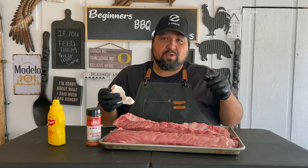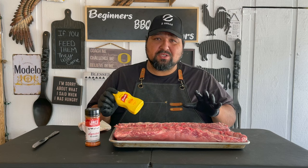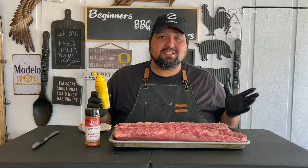All right guys, next step — we're going to put a binder on it. I'm using mustard. I know a lot of you don't like mustard — you can use anything else you like — but I'm going to use mustard. And if you're wondering if this gives a mustard taste, no it doesn't. It does not give any mustard taste.